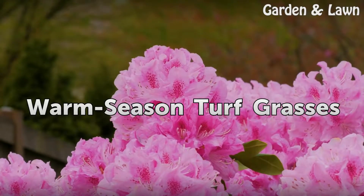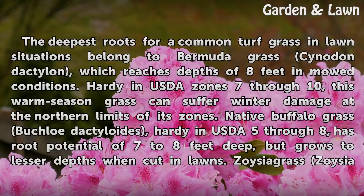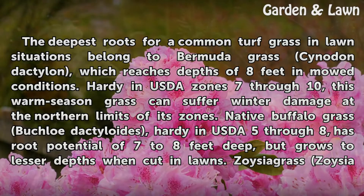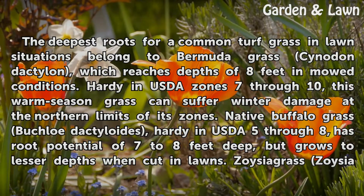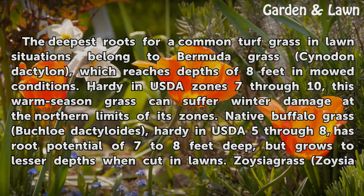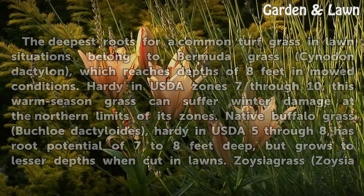Warm Season Turf Grasses. The deepest roots for a common turf grass in lawn situations belong to Bermuda grass (Cynodon dactylon), which reaches depths of 8 feet in mowed conditions. Hardy in USDA zones 7 through 10, this warm season grass can suffer winter damage at the northern limits of its zones. Native buffalo grass (Buchloe dactyloides), hardy in USDA zones 5 through 8, has root potential of 7 to 8 feet deep, but grows to lesser depths when cut in lawns.